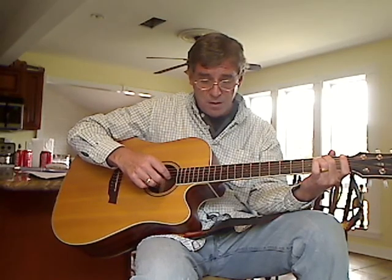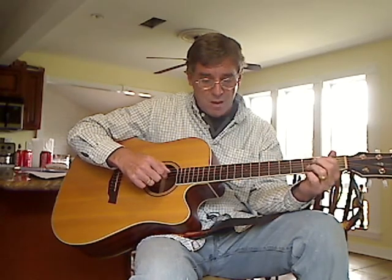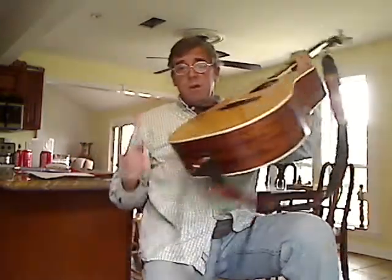E minor. And again, E minor — the base note is your fifth string, so it's 5, 4, 1 and 2 together, 3. Now Mark, that should be it. If you've got any other questions, email me and I'll send you a video. Thank you.